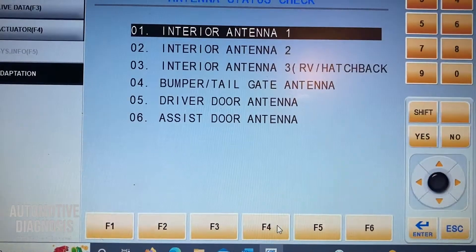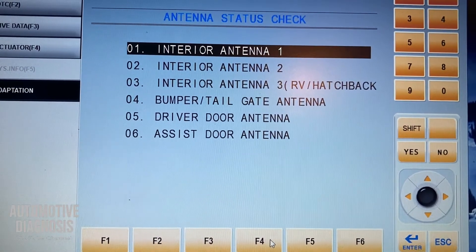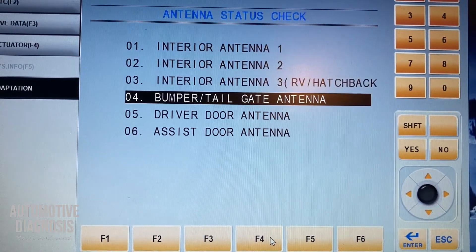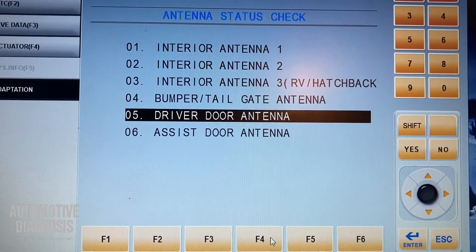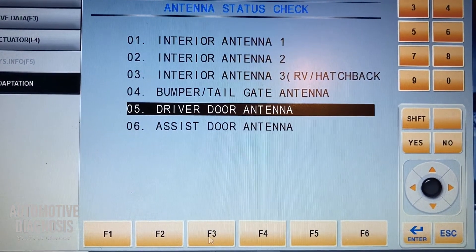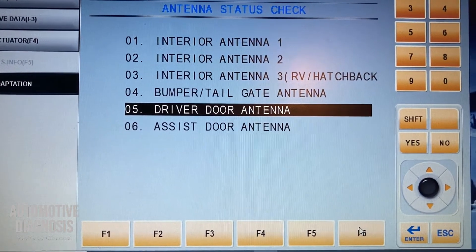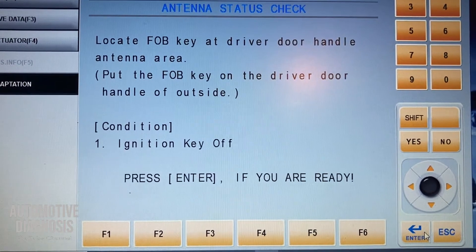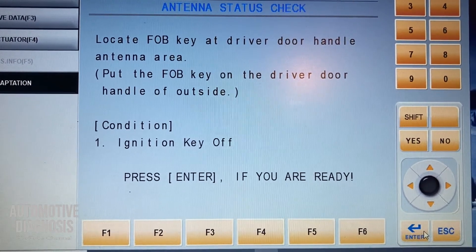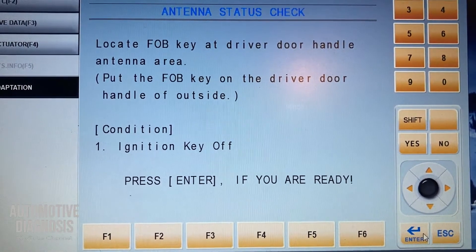What happens if one of your antennas is not working — what sort of message do you get? Let's simulate that. If we do the same test for the driver door handle antenna but don't place the fob key there, we can see what happens. The scan tool asks us to turn the ignition key off (which is already off) and place the fob key at the driver door handle area from outside. I press enter and the result is: 'Test fails.'